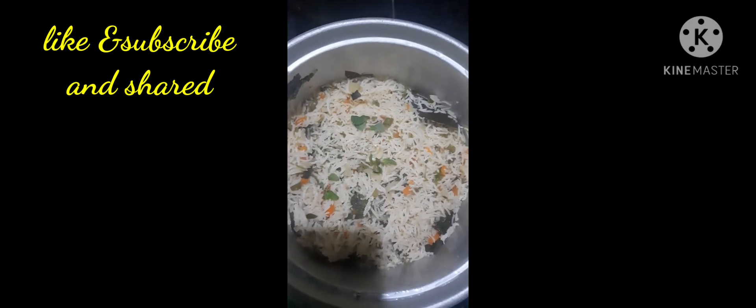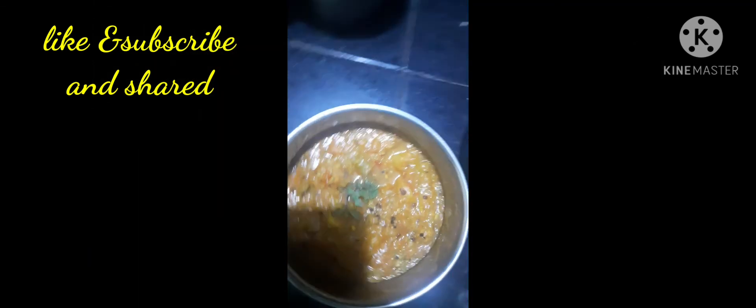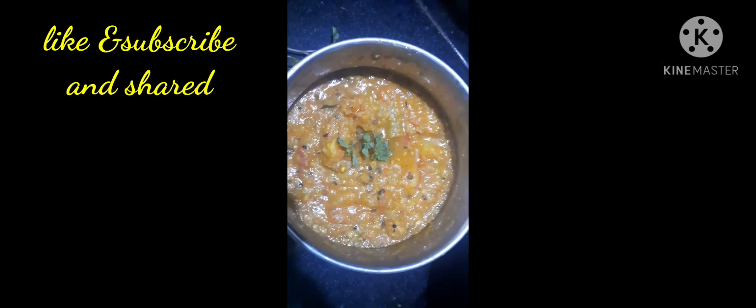Curry is ready. This is the last view — thank you for watching my video.